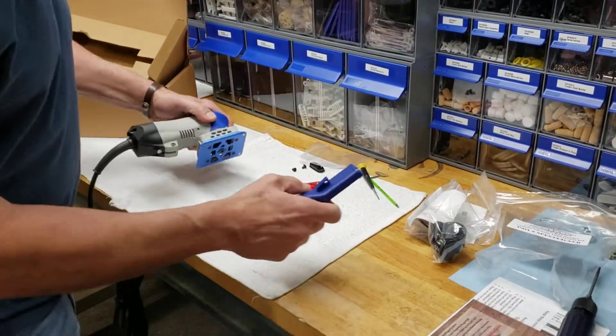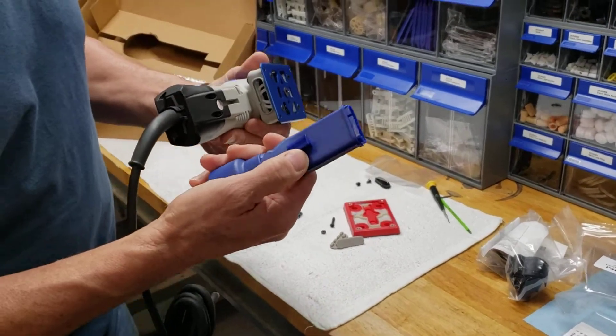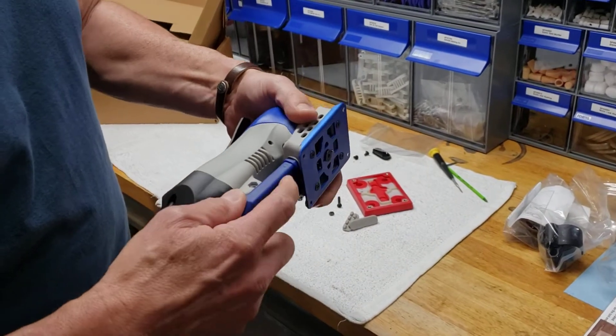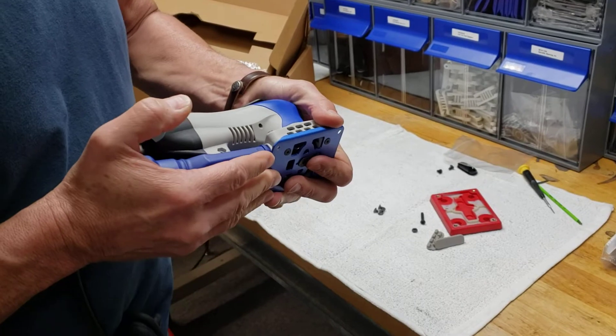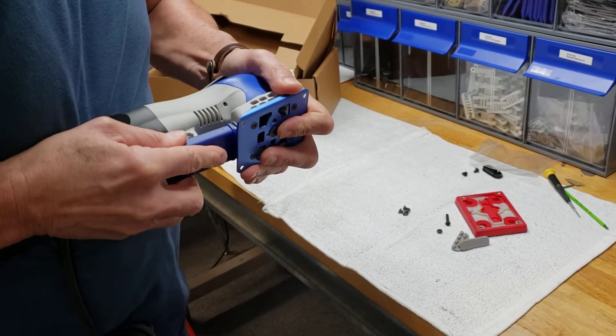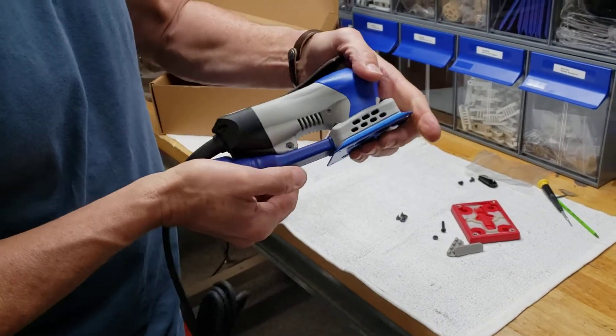We're going to start by putting our exhaust throat on the back end of the tool. We're going to slide this right into this little notch. We're going to align this front end of the exhaust throat into the hole on the back of the tool and just push this in. You've got to kind of work it a little bit and it slides right in.